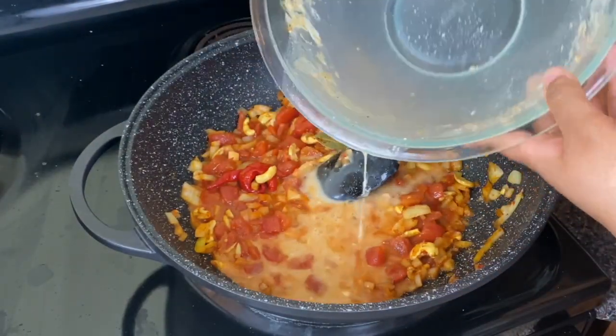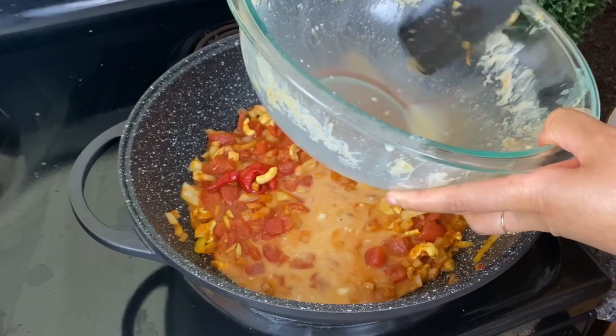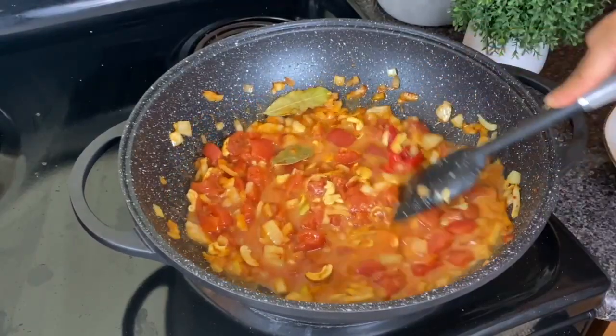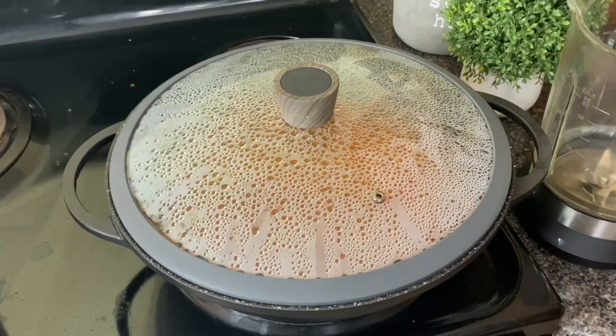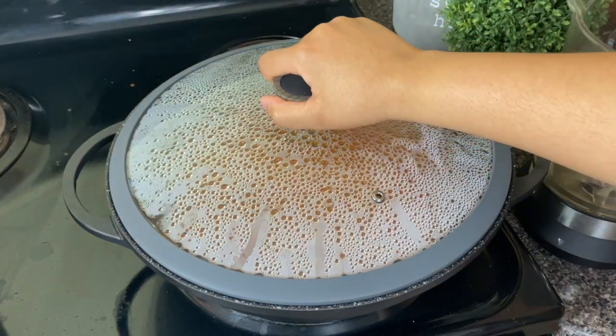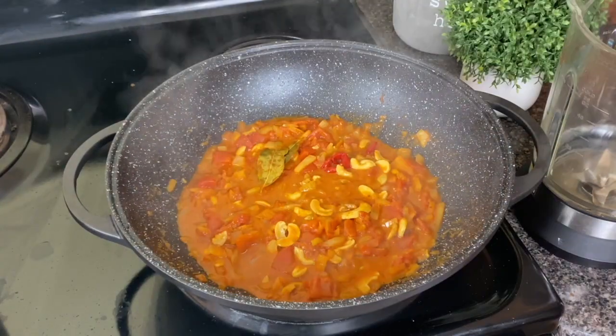I'm adding a can of tomatoes and putting a little bit of water in my marination bowl, as well as two bay leaves. I'm gonna let this simmer for about 15 to 20 minutes so that everything gets soft and is gonna be super easy to blend.